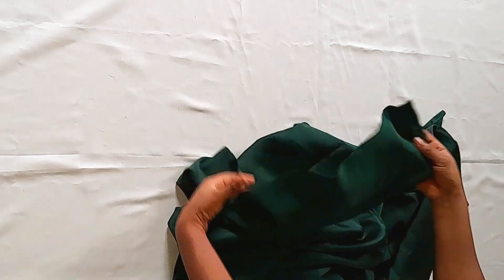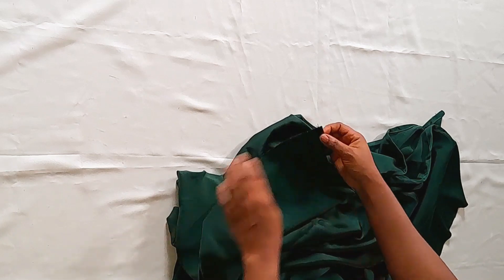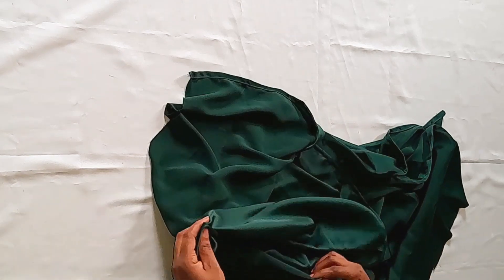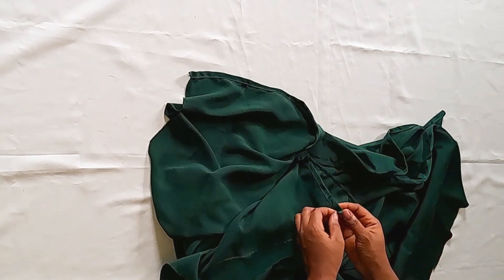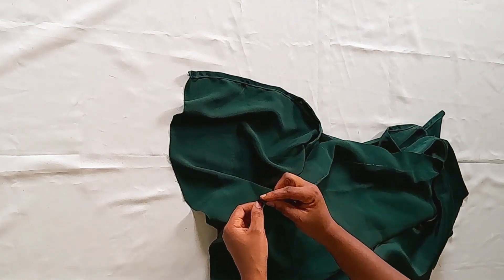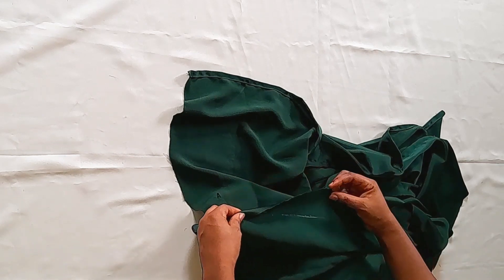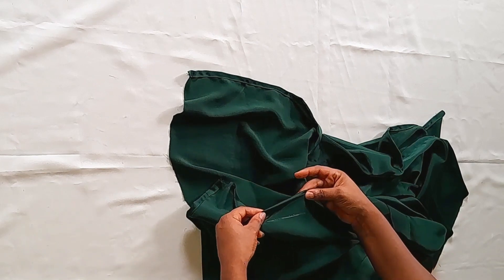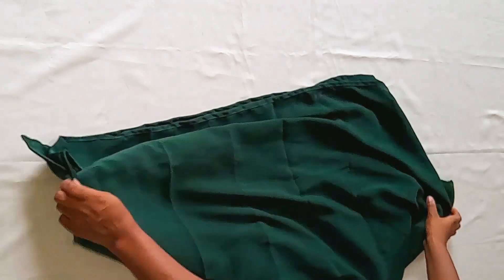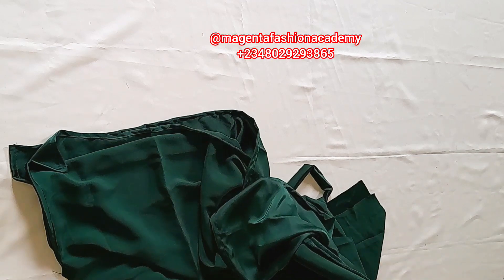The next thing we are going to do is hem the sleeve openings. We're going to pick each piece and hem the sleeve openings separately. If you have watched this video to this point, please like, share, comment, and most importantly do not forget to subscribe. After hemming the sleeve opening, this is what I have. For each piece, this is what it looks like.